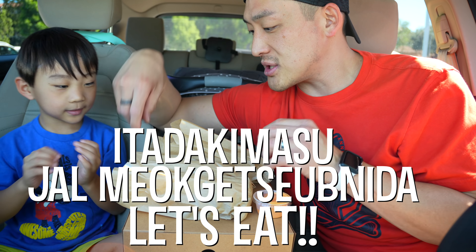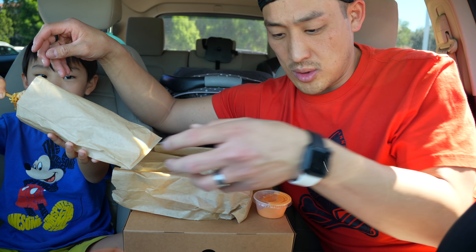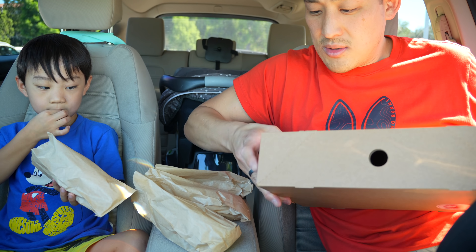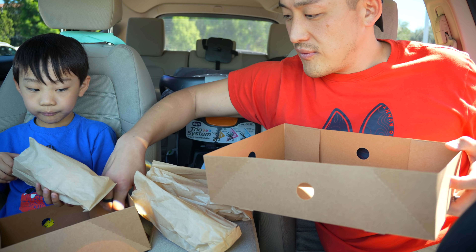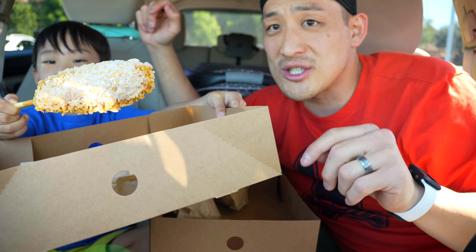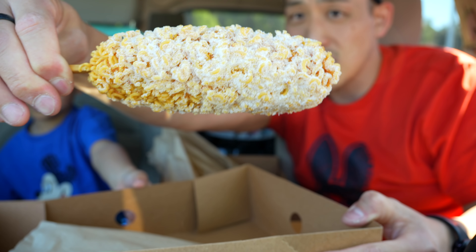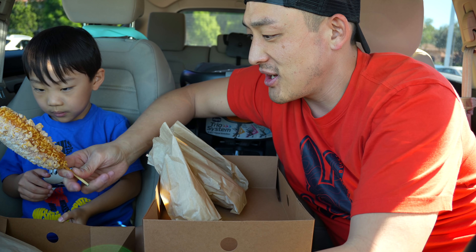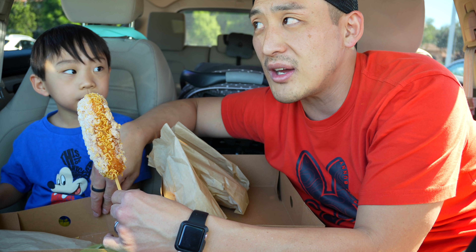Alright, first one — this is gonna be super messy. I'm gonna put the dogs down and put this tray so you can eat over there. Let me show them real quick — whoa, look at this! That is a ramen-crusted hot dog. I don't know what sausage is in there but give it a try. Here you go.